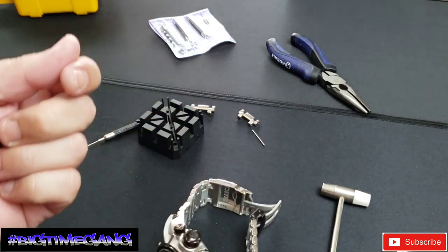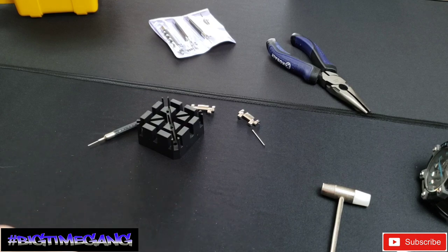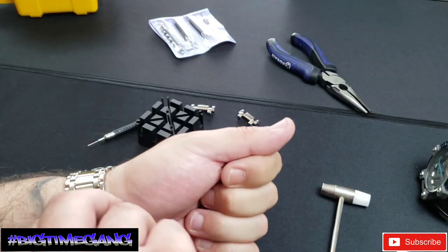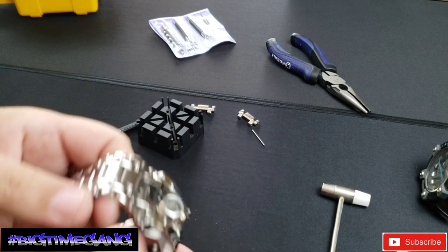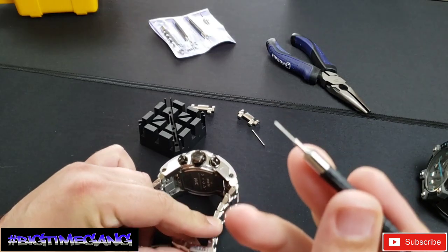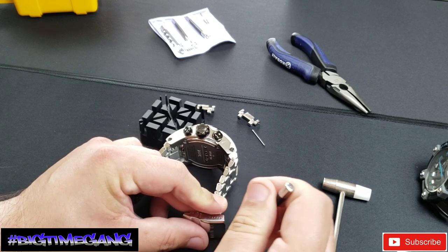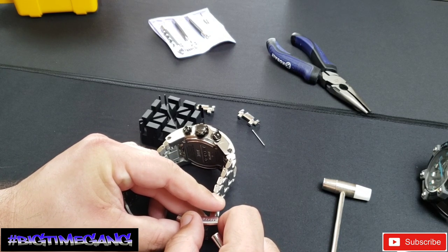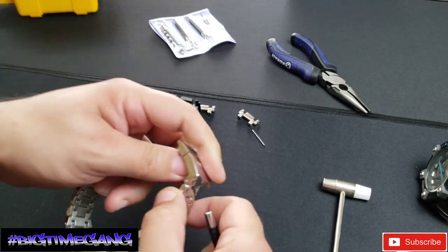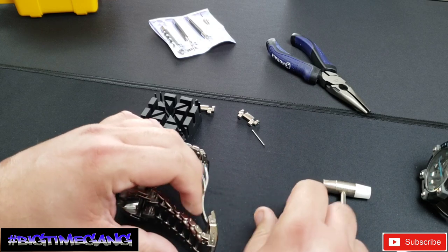Now I have three pins to tighten because I had already removed two pins and then found that damaged link. All three are going to get hit by the hammer, pushed in, and then I'll use the pin punch tool to push them in just a little deeper. Alright, let's try it on — see how she fits, should fit like a glove. Taking out two should be correct — yep, it slides over my hand. It's a little loose, so micro adjustment time. I'm going to take it in one micro adjustment because I like my watch a little loose — I can't wear them tight, it bothers me throughout the day.